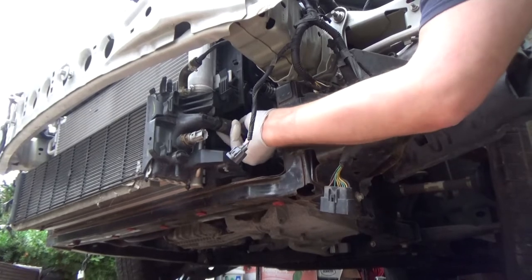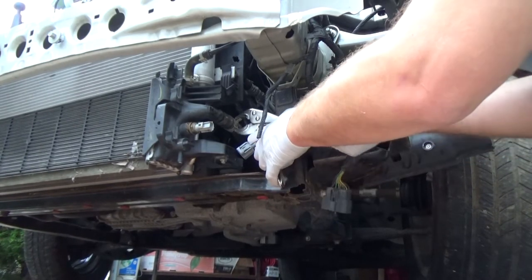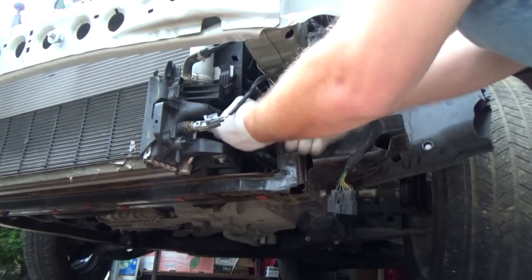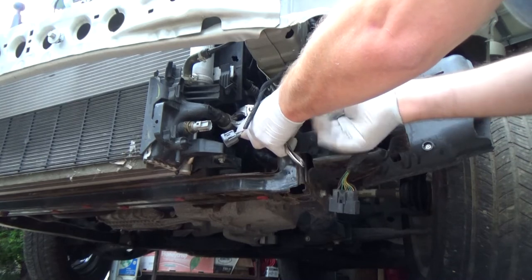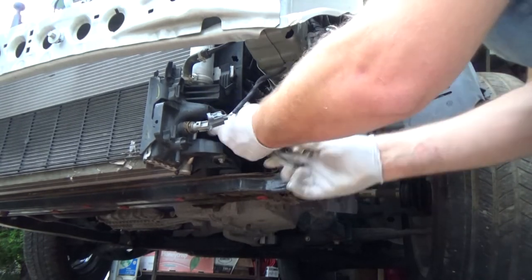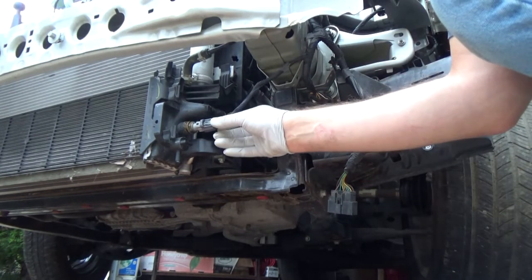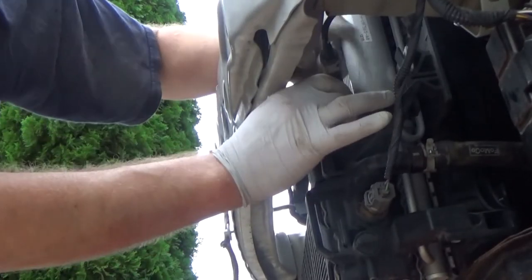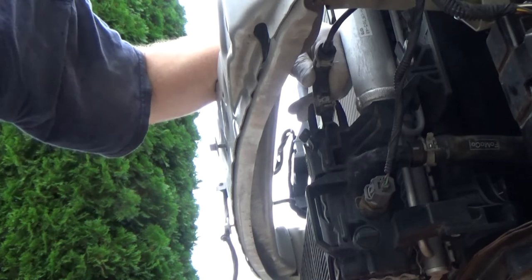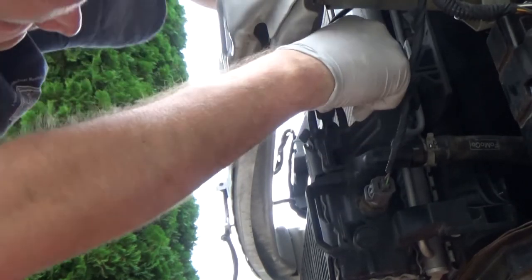Installing the hose back on. Slide in the clamp, just like that. We can plug the sensor back in. Installing this hose over here — for that we have to release the spring clamp, sliding it in place. That's it.